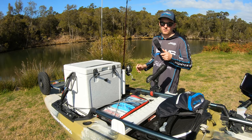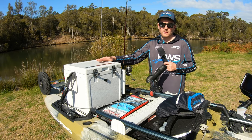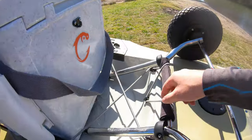The reason I choose an esky over a crate or something like that is if I want to keep fish and take them home, I can chuck them in here and they'll be kept cold and fresh.